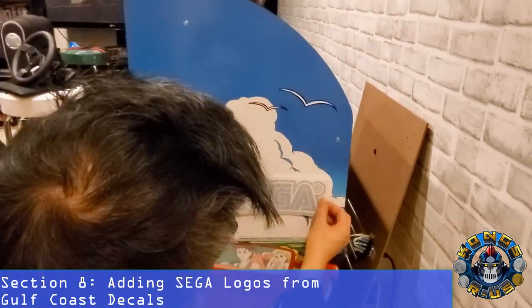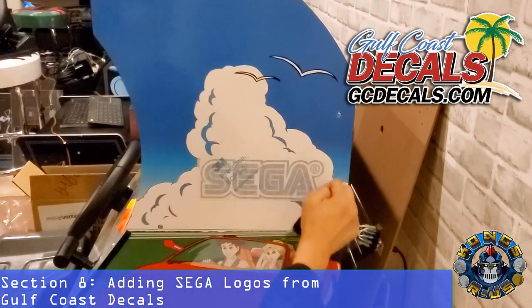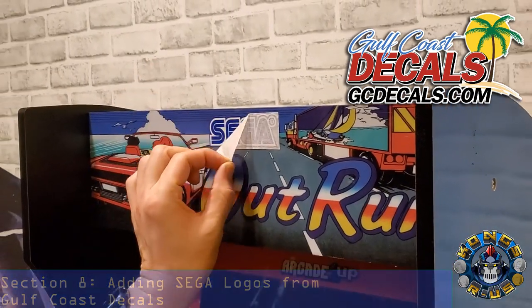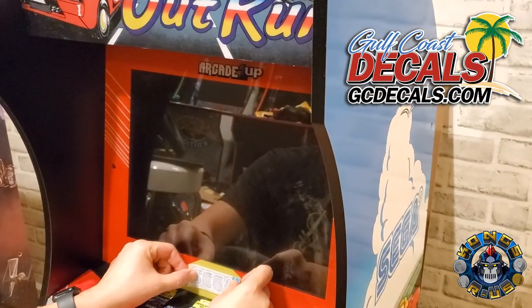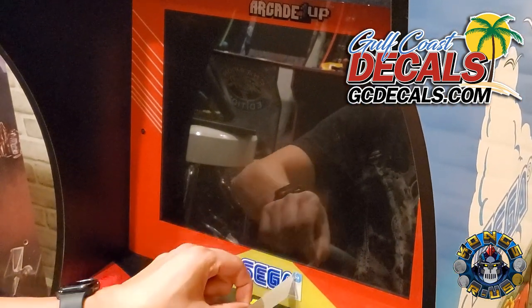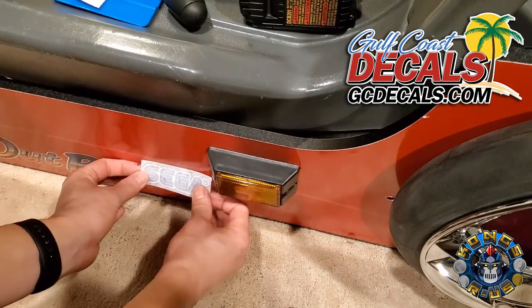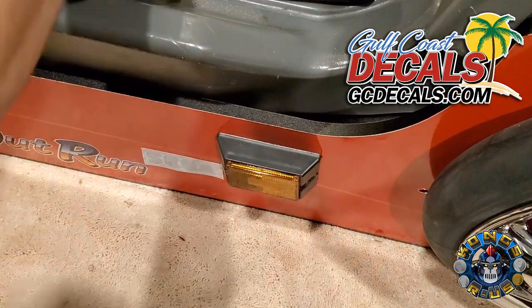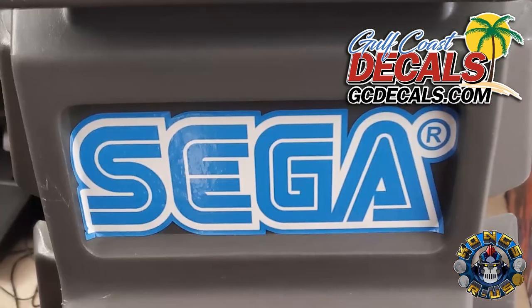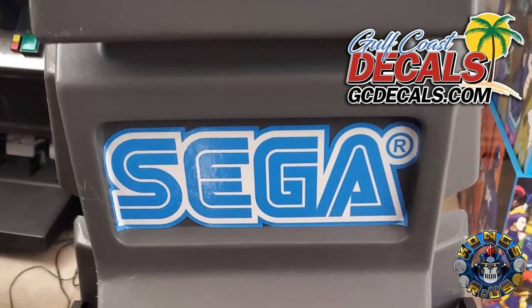Thanks to my good buddy Justin from Gulf Coast Decals, I was able to complete my Out Run cab by adding SEGA logos all over the place. Justin is absolutely amazing to work with — I highly recommend him — and this section is dedicated to Gunter Justin for finding the Out Run Easter Egg. I added decals to the side of the cab, the marquee, the bezel, the side of the bench, and lastly on the back of the chair, where I replaced the Cruisin' World logo completely. Thanks again Justin and Gulf Coast Decals — check them out in the link below.